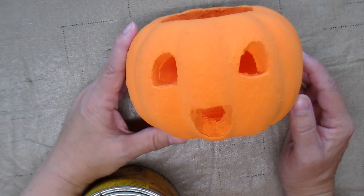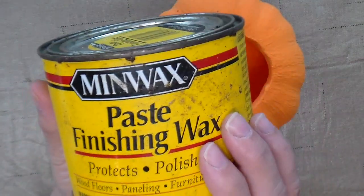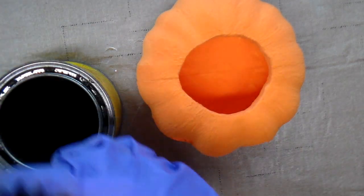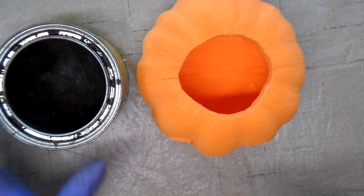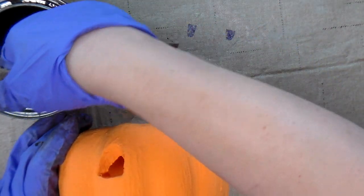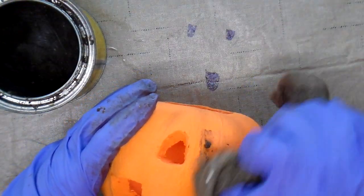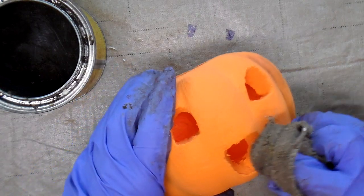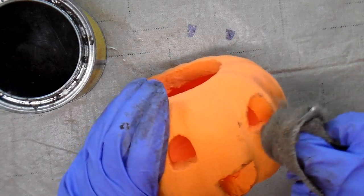Now that the paint is dry I'm going to apply some antiquing wax. I have MinWax Special Dark. I'm just going to apply this dark wax in the areas that I want it to look a little bit grungier — so in the seams and around the openings.